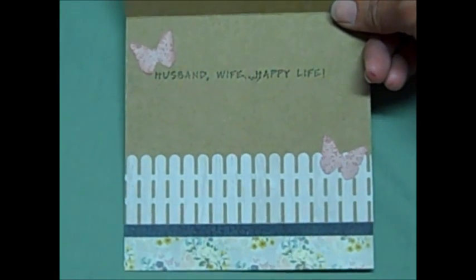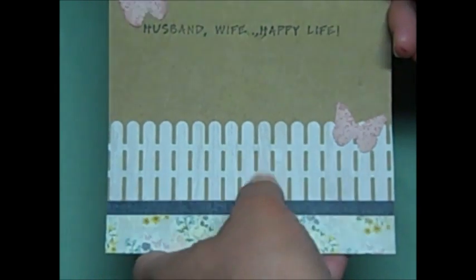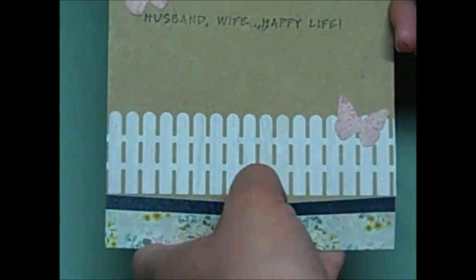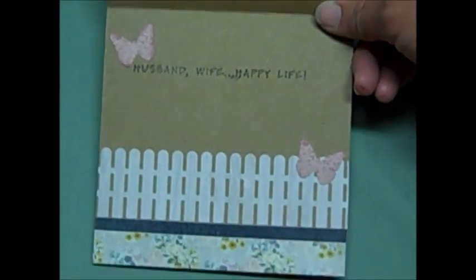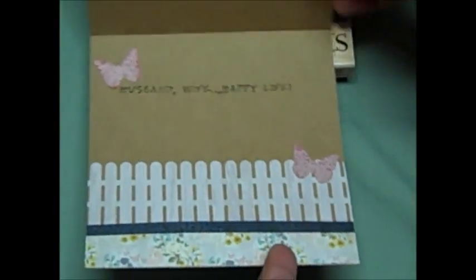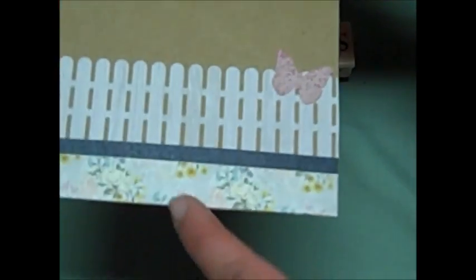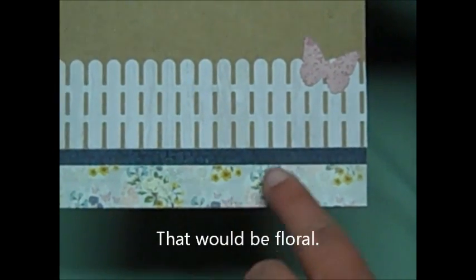On the inside, this is actually a little pocket to stick the money in — I hate it when the money falls out. I'm going to stick some money in there and a note. I used this white piece for the inside fence on that, and then just put a strip of the navy and the other piece down at the bottom.